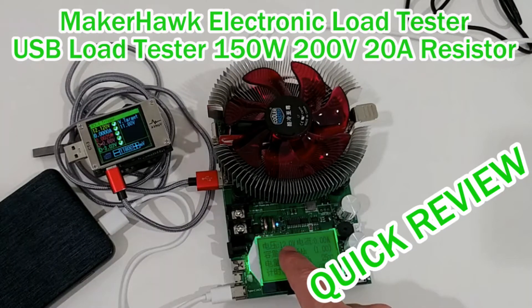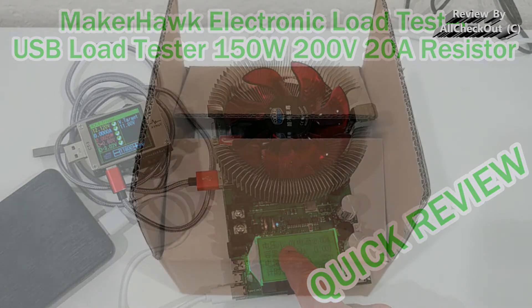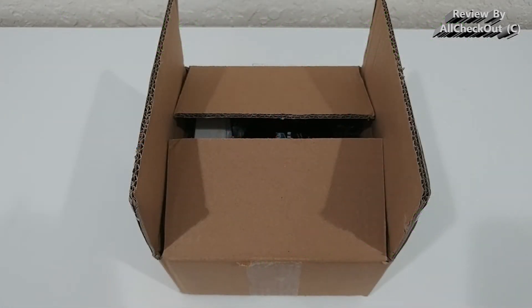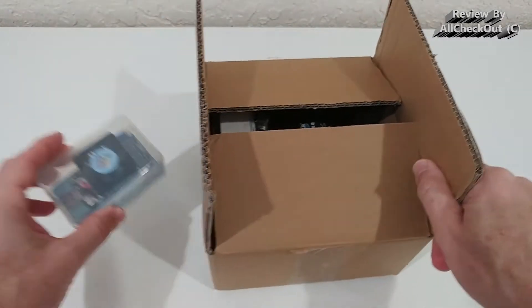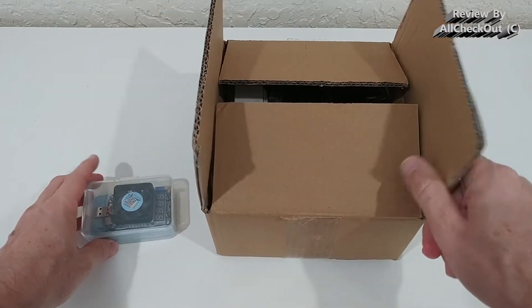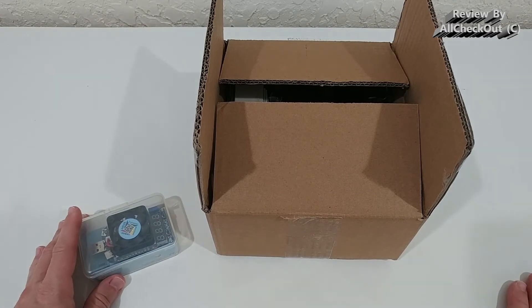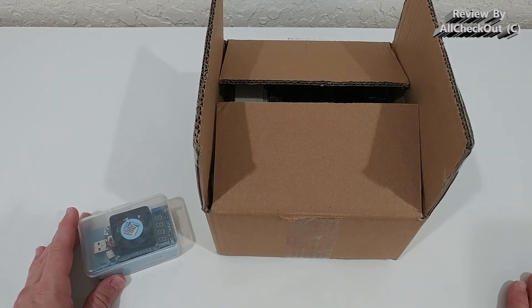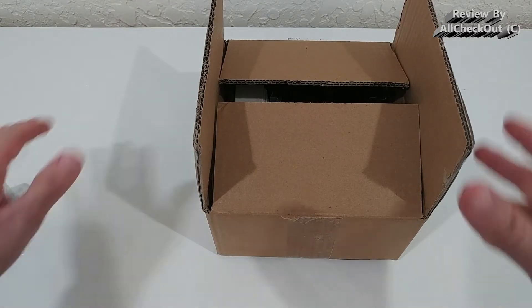Hi guys, welcome to the unboxing and quick review of this Maker Hawk electric load tester — it says USB load tester, 150 watts, 200 volts, 20 amps, resistor adjustable constant current, battery capacity tester, and so on. This is the successor of this small item here — you can see the size — they are even using the same listing as for this one which I bought a couple of years ago.